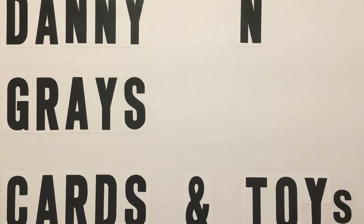What's up, everybody? It's Danny and Gray's Cards and Toys. We're back with another Disney car opening.